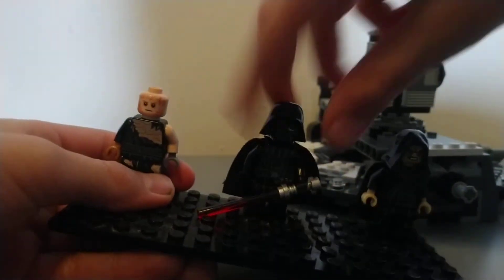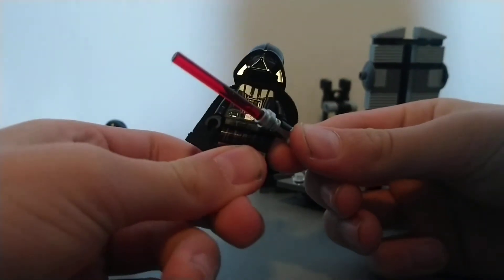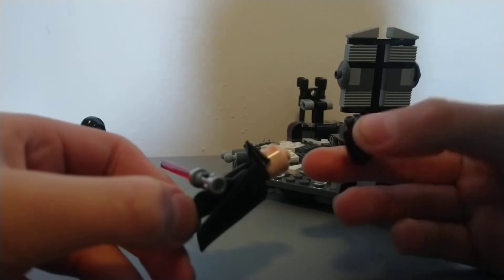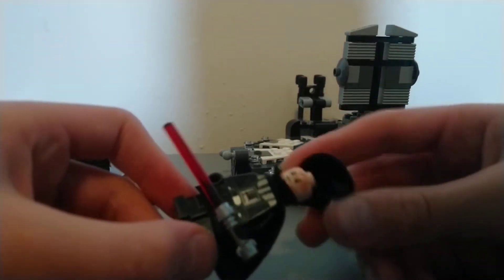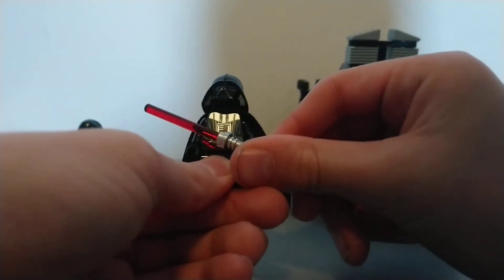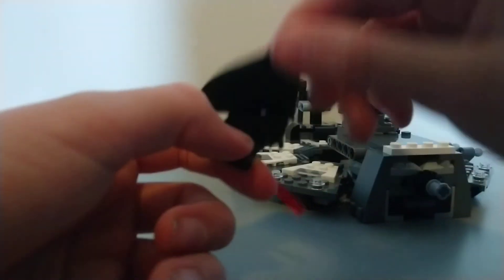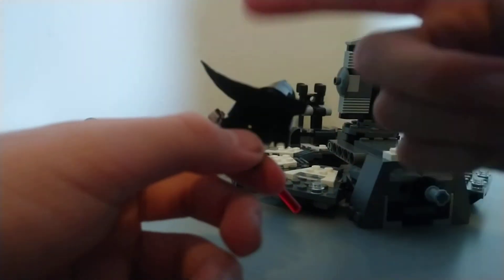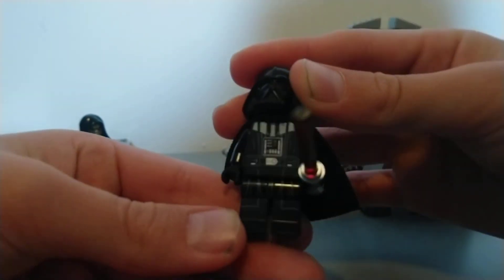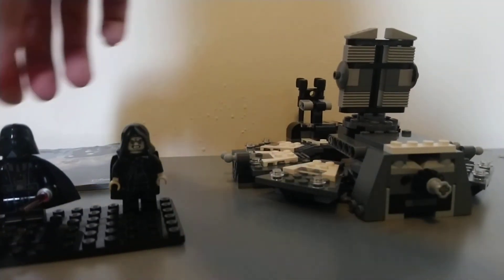Let's have a look at Vader first. He has a two-piece helmet from the 2015 set, and we've had that ever since, with the bottom part and top part clicked together. Red lightsaber with metallic hilt, soft cloth cape, no back printing, torso and leg print — pretty good for a minifigure since 2017 and it's quite good for now.